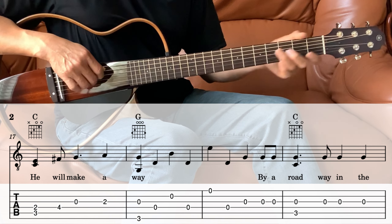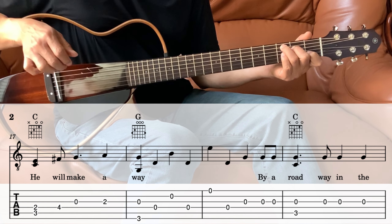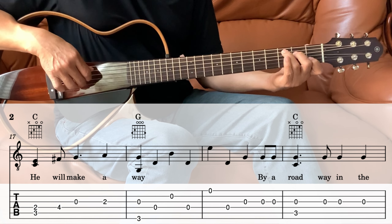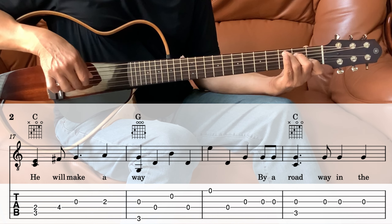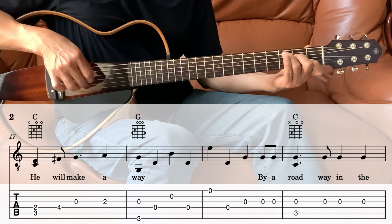Then we go into the C — by the roadway. The 3rd string which is open, and the 5th string together. And then the 3rd string 3 times.